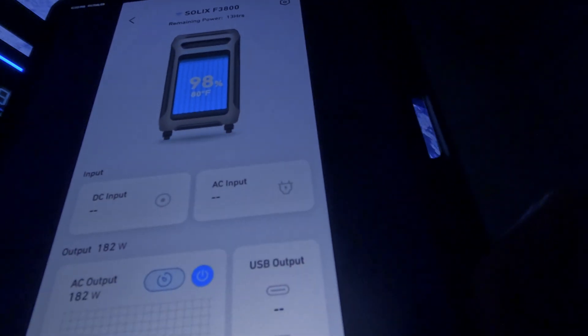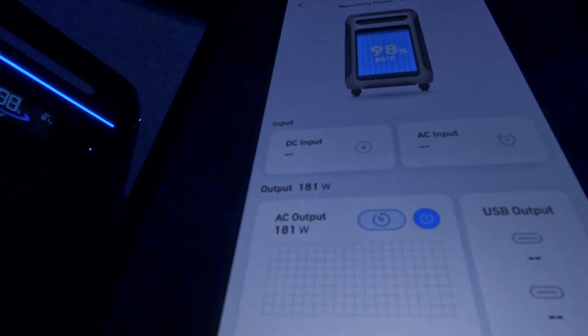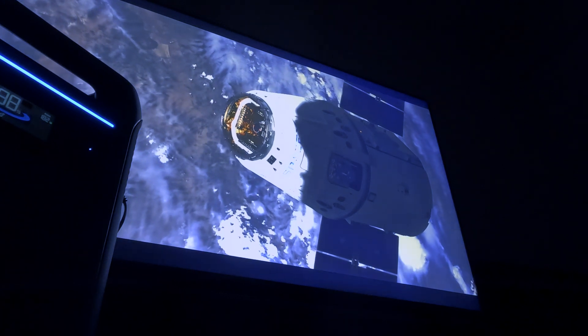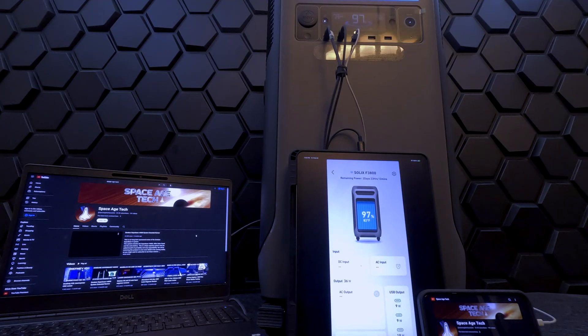Instead, you can sit back and relax watching TV from the comfort of your home — and you can do that because the Solix F3800 can fit basically anywhere. Here we are utilizing the USB ports to charge mobile devices: a laptop, iPhone, and iPad. Combined, they're barely making a dent in the watt output.